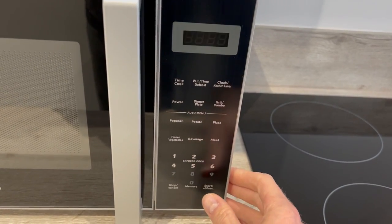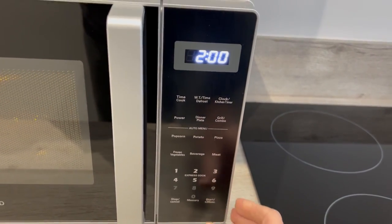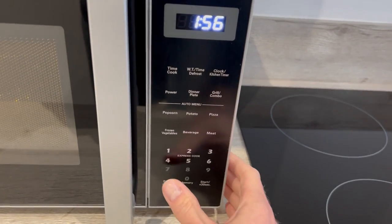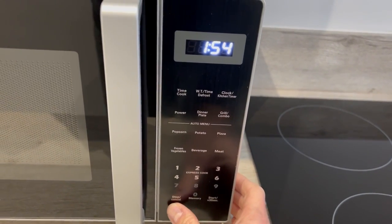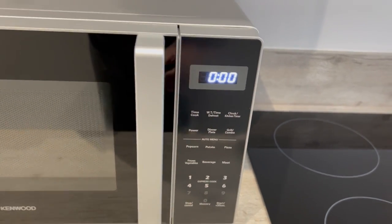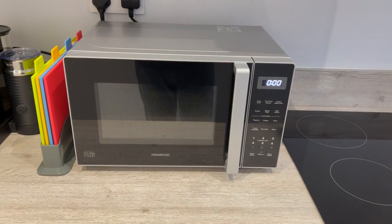To start the microwave just push start. To stop it, just push the stop button and then push again to clear. And that's how to use the microwave, thank you.